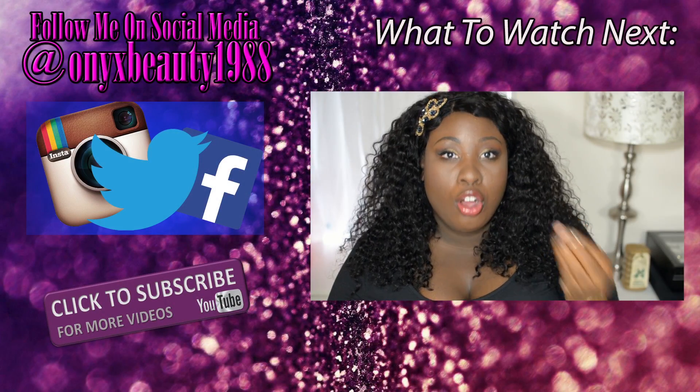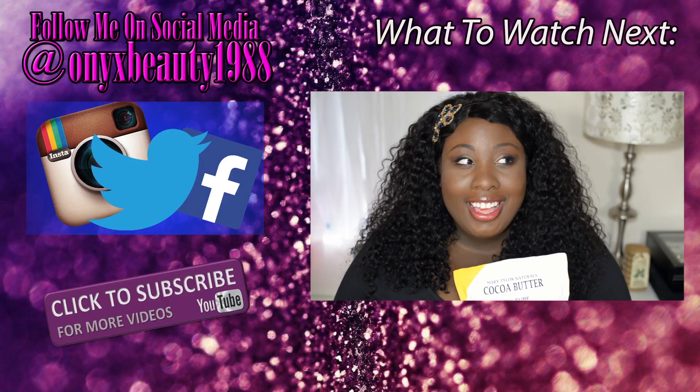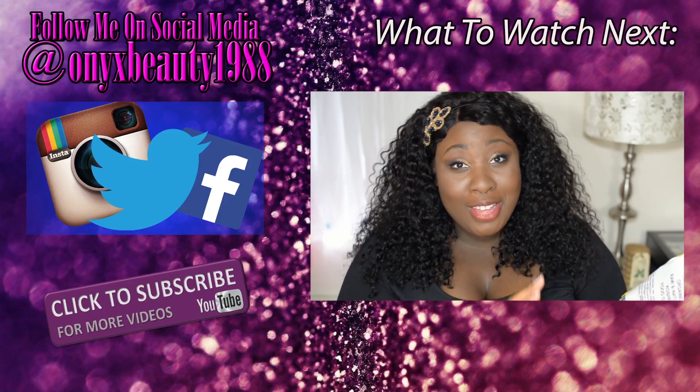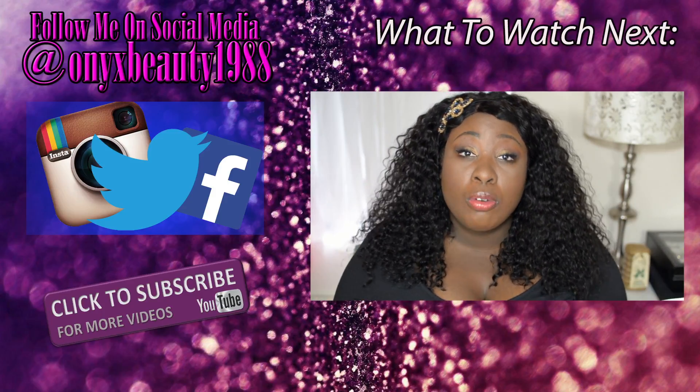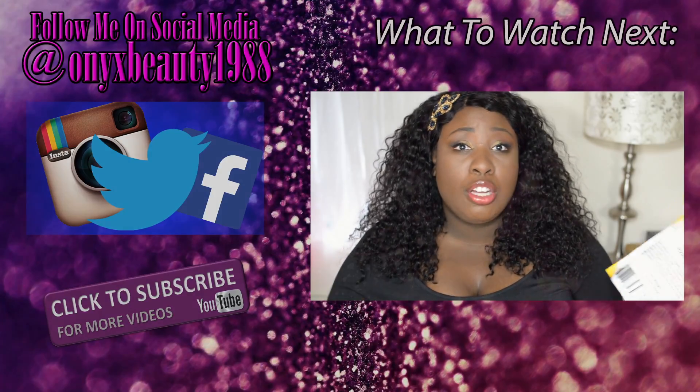I smell real raw cocoa butter — it smells so amazing, it smells like chocolate. And who doesn't want to smell like chocolate? It's just amazing. You can use it to cook with, you can use it to make different recipes, and you can quickly go on Pinterest.